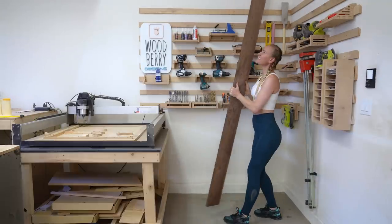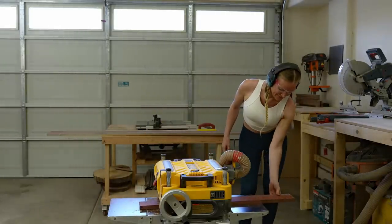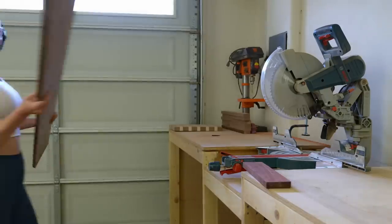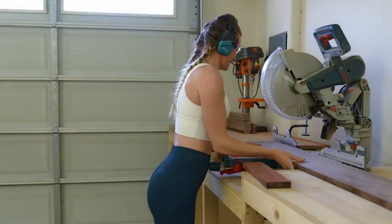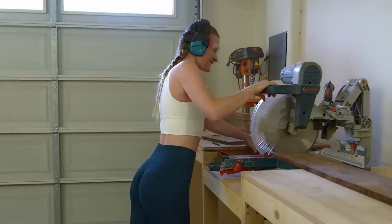Let's start by getting the lumber ready. One side of the bloodwood is really rough, so I'm gonna run it through the planer to clean it up. I want the pizza peel to be side grain and about one and a half centimeters thick. I was debating for a long time over the best size of the pizza peel and I decided on 30 by 30 centimeters.